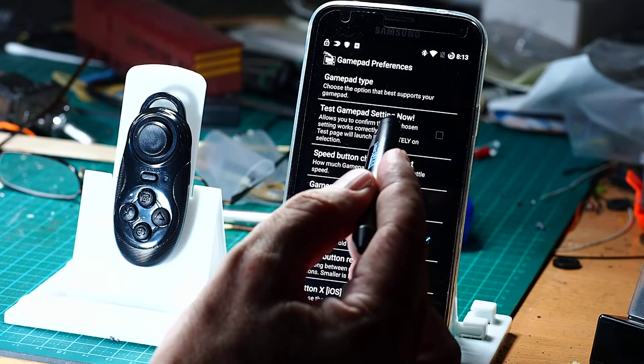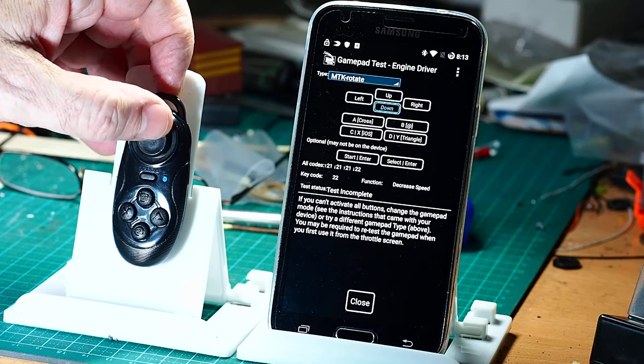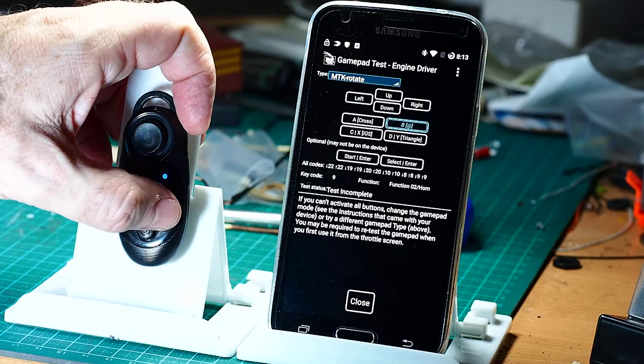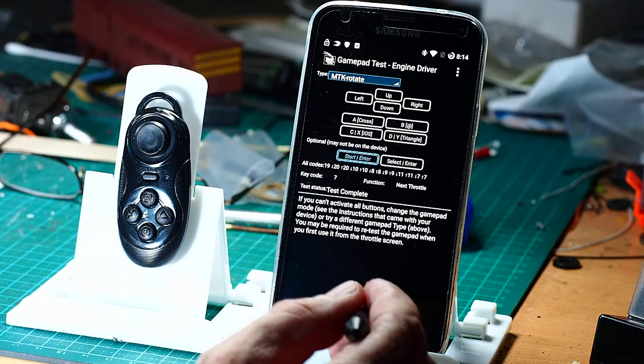We can test it straight away by going to the test settings now. When I press up — yep, there we go — down, right, left, and the four keys. And the fifth key is actually the start key, which acts as an enter. So that's all working correctly.